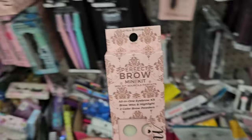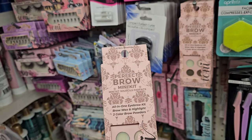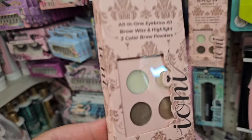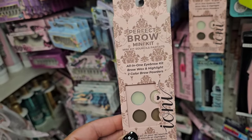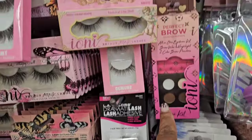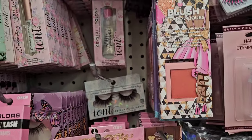This is the Perfect Brow Mini Kit — an all-in-one eyebrow kit that comes with the brow wax, the highlight, and two color brow pencils and powders. I don't know if it's a repackaging — it could be the same exact thing. I'm not sure if it's part of a makeup display or meant to be sold separately; this is how they have it.